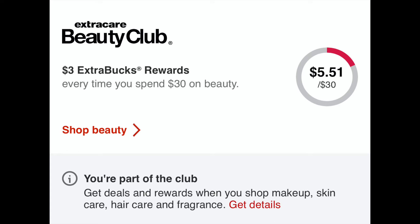Also on your app, you can sign up for the Beauty Club — be sure and do this. The Beauty Club means if you buy thirty dollars worth of beauty products — shampoo, makeup, facial care, anything related to beauty — then they're going to give you a three-dollar Extra Buck back when you spend thirty dollars. And as a bonus, they give you birthday rewards: on your birthday, you'll see a three-dollar Extra Buck sent to you in your app.